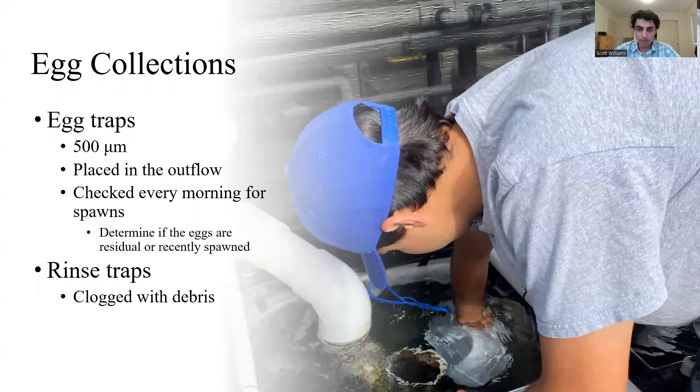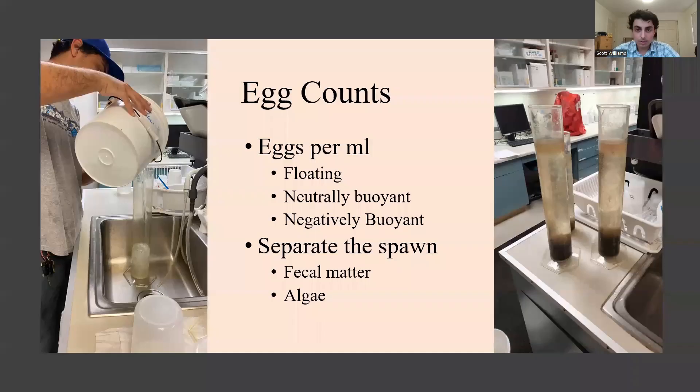My main task was to do egg collections. I'd go around to the two California halibut and three yellowtail broodstock tanks to determine if they spawned that day, and if they did, I'd grab an aquarium net, collect the spawn, and put it into a smaller bucket to be transferred to the laboratory.